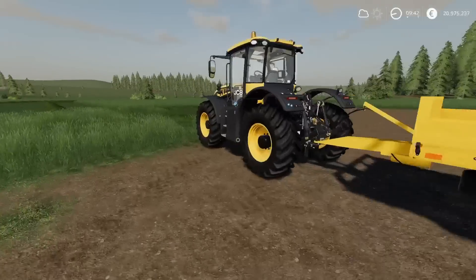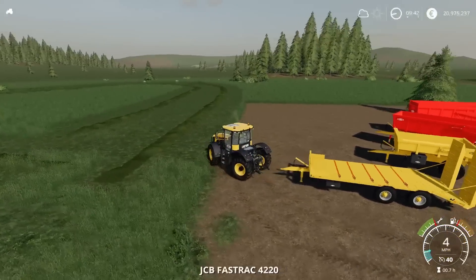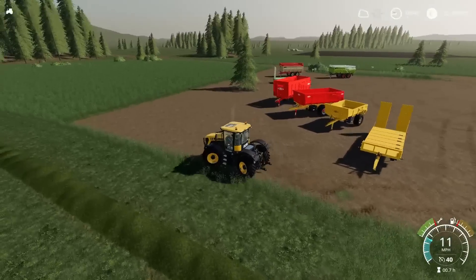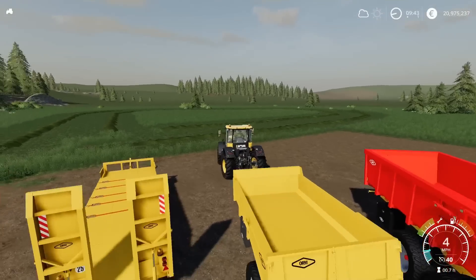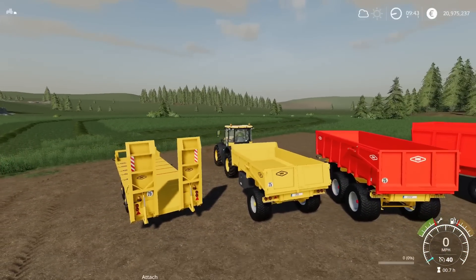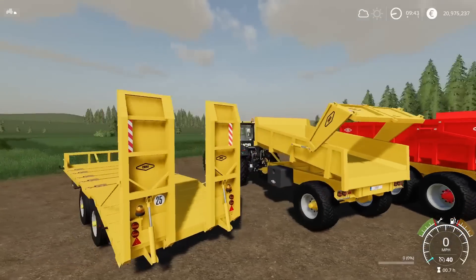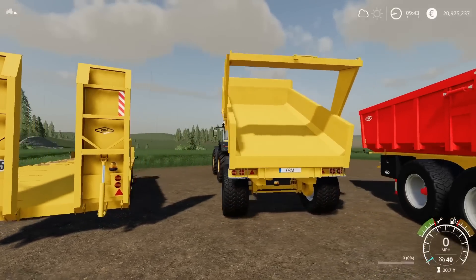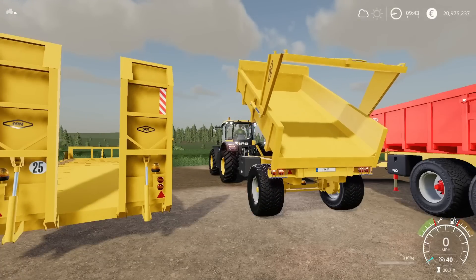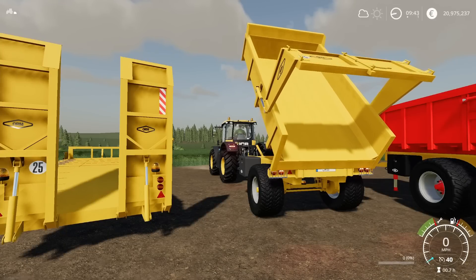Very nice indeed. So that's the low loader — the ORP 180. It tips up with a nice smooth animation. It's a bit pricey for an 8,000 litre but it's a nice mod. Opens up, tips up with a nice smooth animation, and achieves a nice high tip.